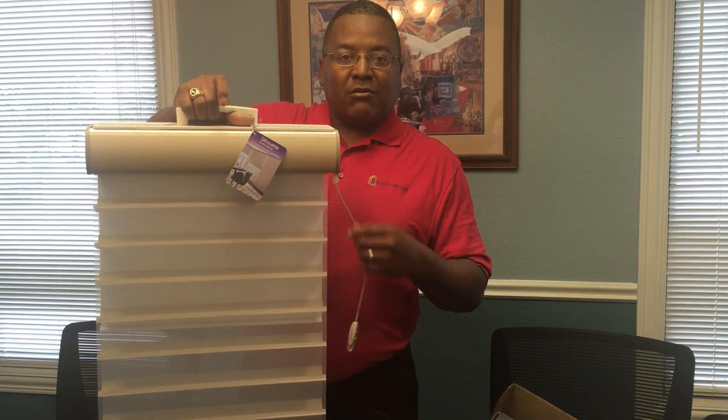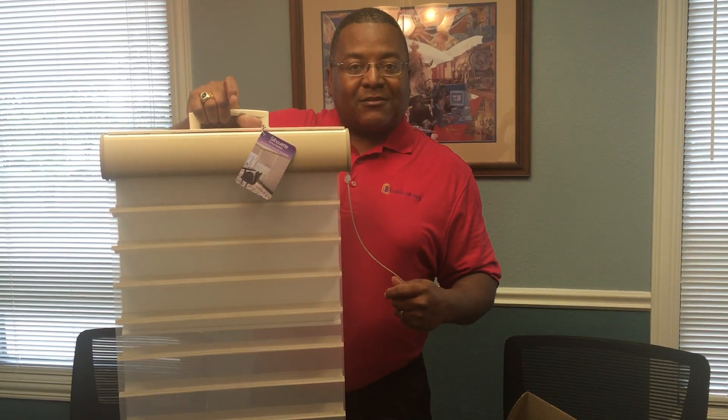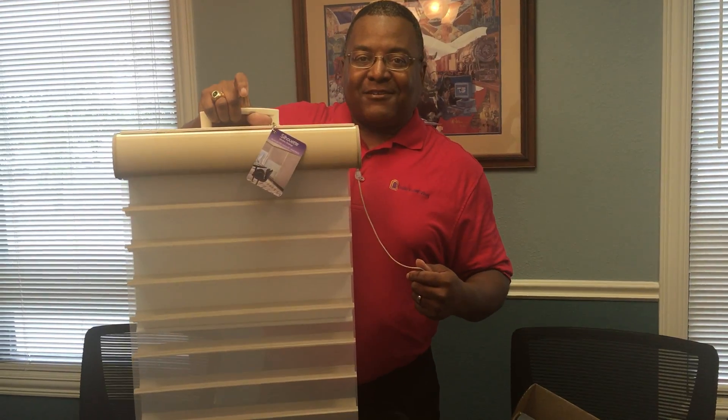You don't gain any cord — a very easy lifting system. So if this looks like something you'd really like, and it's beautiful, remember Quality Window Fashions: experience you can trust. Thank you.